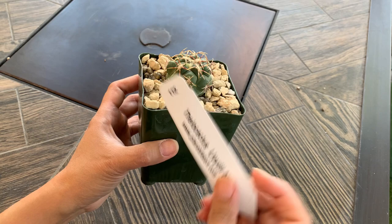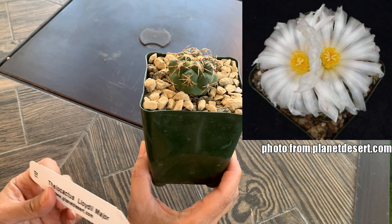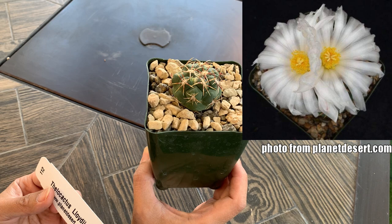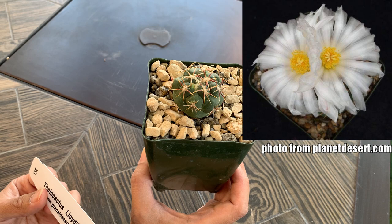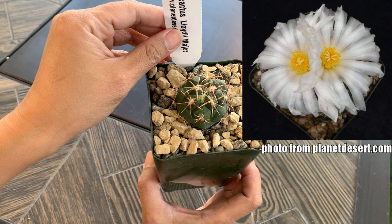The first one is a Felocactus. I believe I only have one in my collection, so this will be my second. I got this one because it will produce a silky white flower, though it can also be light pink. I love the silky type of petals. This one seldom offsets, so propagation would be by seeds. But I have another Thelocactus, so maybe I can cross-pollinate them.